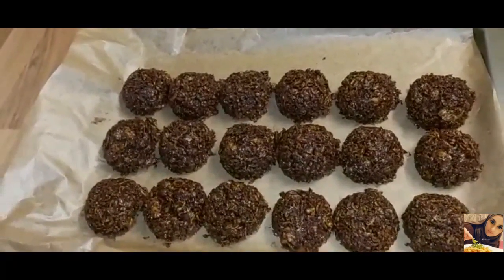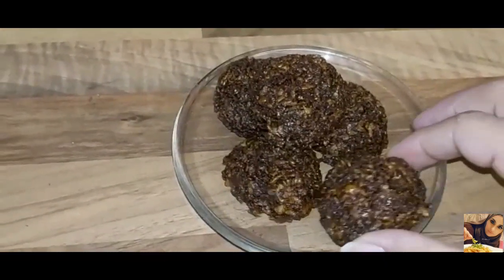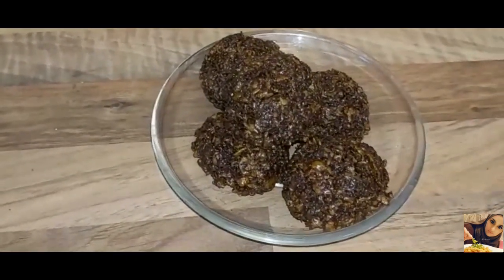These are now ready to go in the fridge for a couple of hours. Taking these out of the fridge — these are now ready to serve. Don't forget to try the recipe out, and thanks guys for watching!